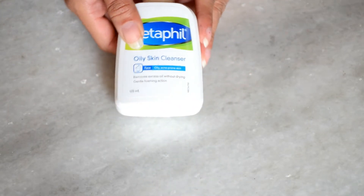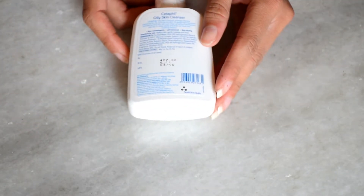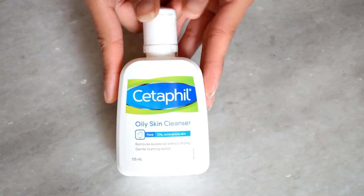Believe me, guys, this will last around 6 to 7 months because you only need 2 to 3 drops each time to clean your face, so the quantity lasts a very long time.